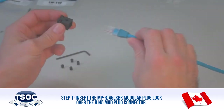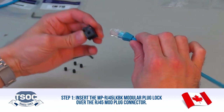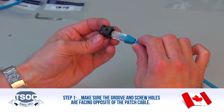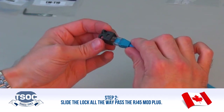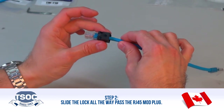Step 1: Insert the MP RJ45 LKBK Modular Plug Lock over the RJ45 Mod Plug Connector. Make sure the groove and screw holes are facing opposite of the patch cable. Step 2: Slide the lock all the way past the RJ45 Mod Plug.